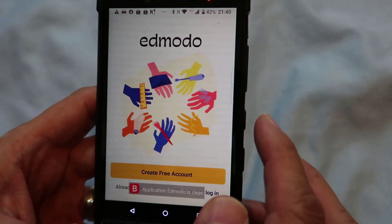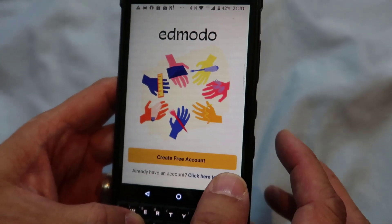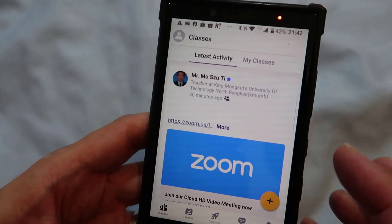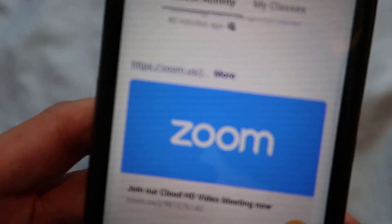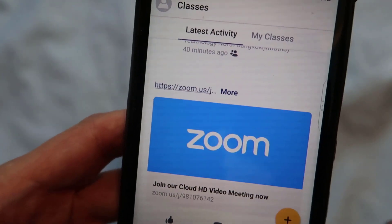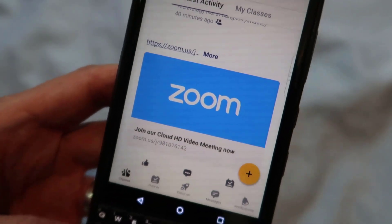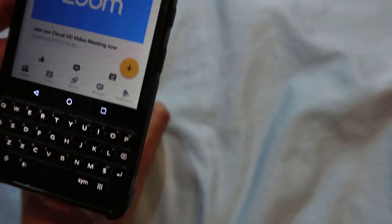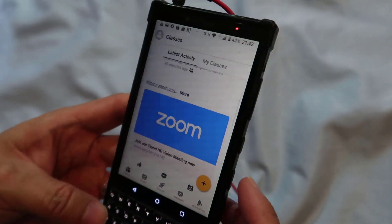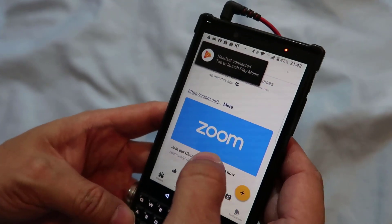The next step is that you should log in. If you've already created an account, just log in. Let's go to my class — this is the class where the Zoom link was shared. Can you see that? If you click on this link, you should be able to join the meeting. But before you do that, don't forget to connect your earphones because that will ensure that you have good quality sound.